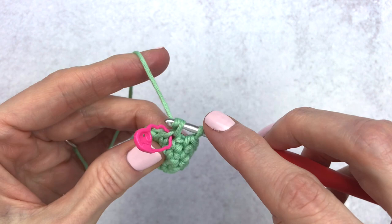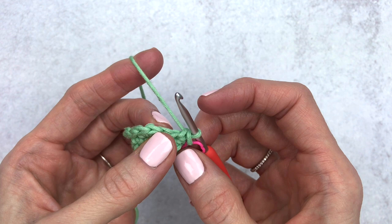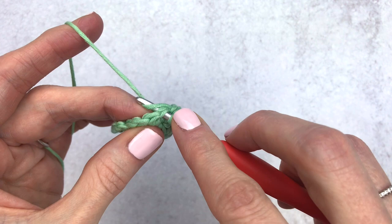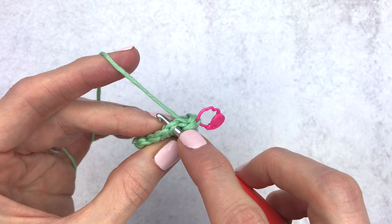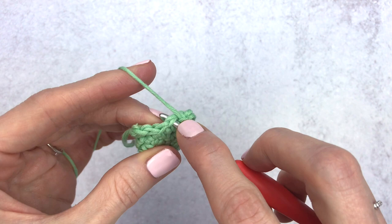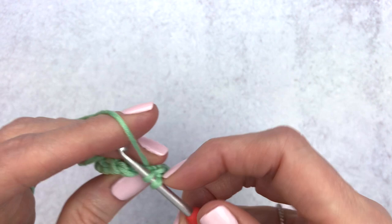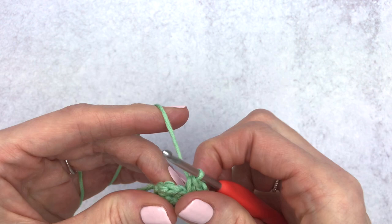Change your stitch marker. For round five we're only crocheting in half of the stitches. Slip stitch in the first stitch, then make three single crochet into the next, doing that two times. So slip stitch, then three single crochets into the next stitch — repeat: another slip stitch, then three single crochets into the next stitch. End with a slip stitch into your next stitch.